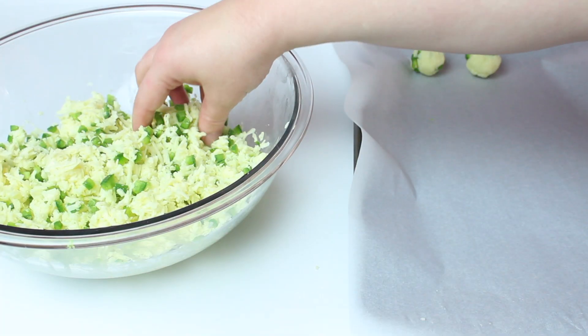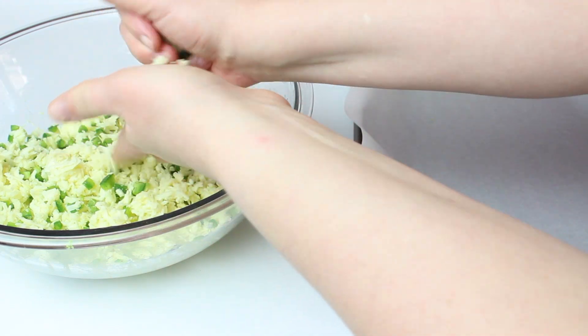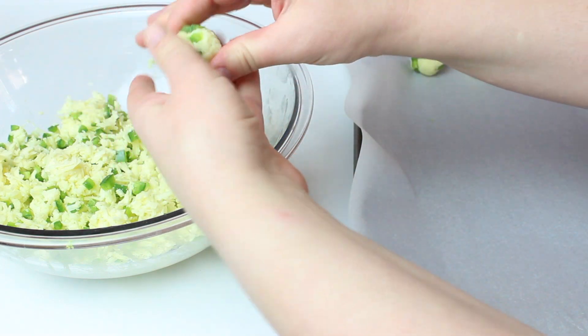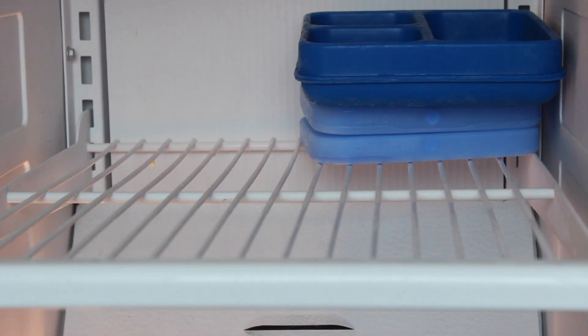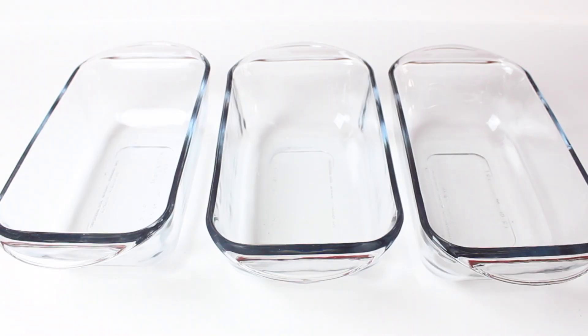Roll a handful of the mixture into balls and place on a baking tray. Place the tray in the freezer and freeze for 30 minutes. Get three bowls out in an assembly line.